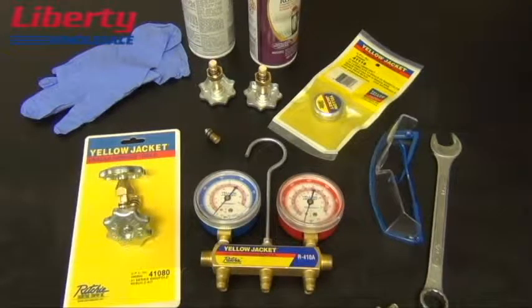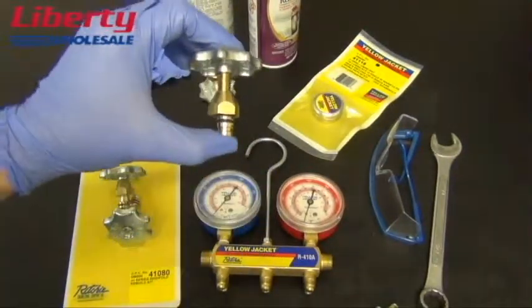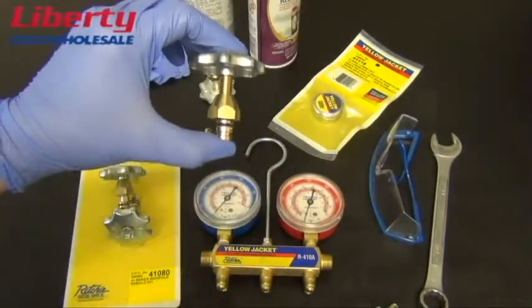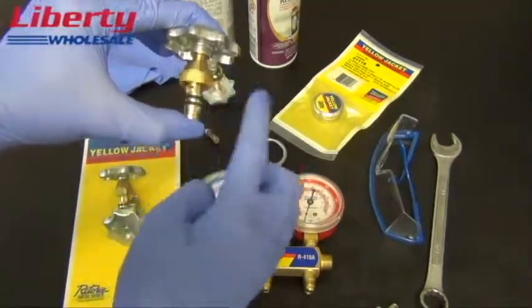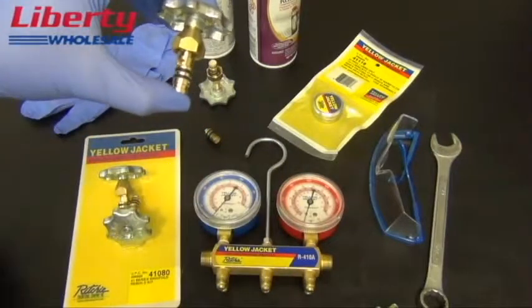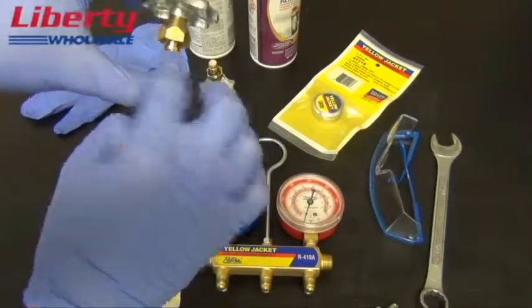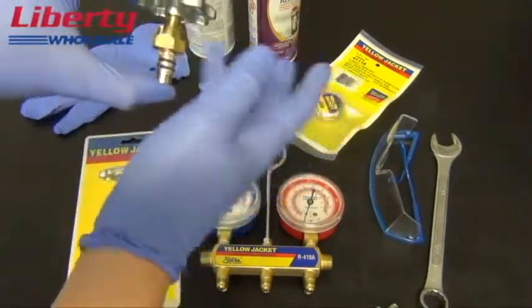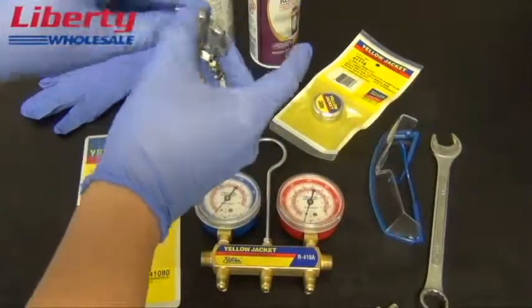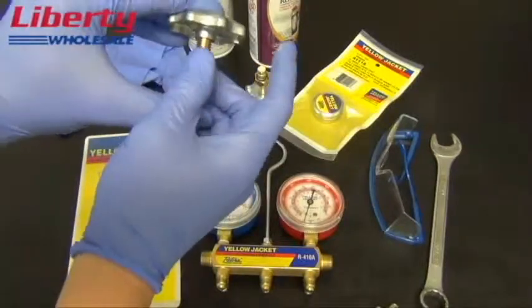We will now take the new handle and piston assemblies and place the O-ring lubricant on the piston O-rings. Hold the assembly between your first finger and your thumb and screw the retaining nut all the way up. Place the O-ring lubricant directly onto the O-rings, then screw the nut all the way down to hold the piston in place. Do this to both sides.